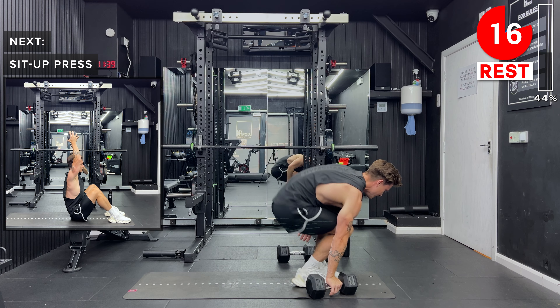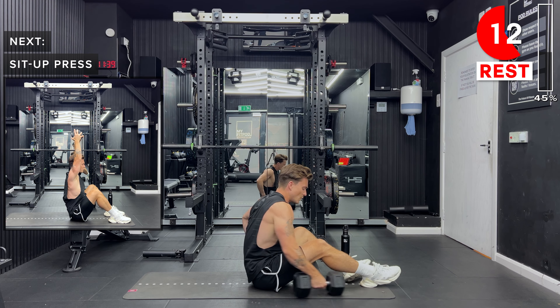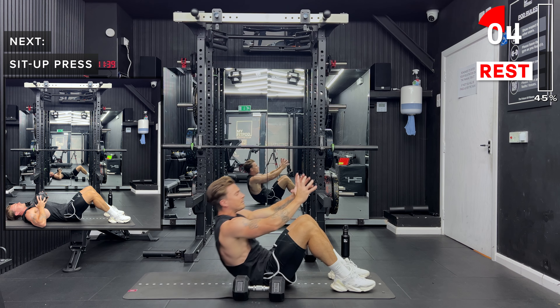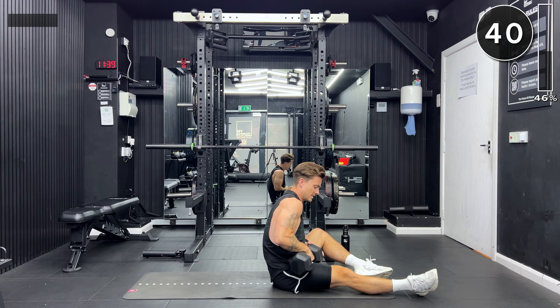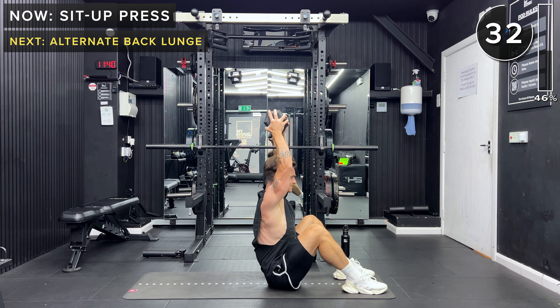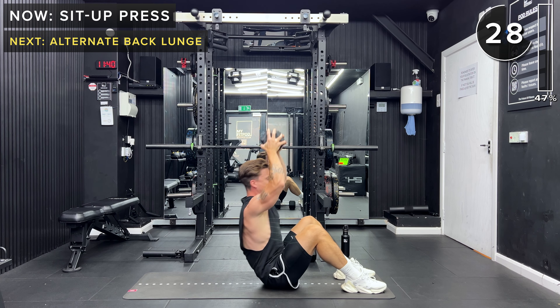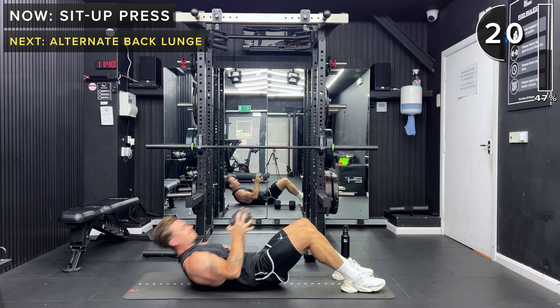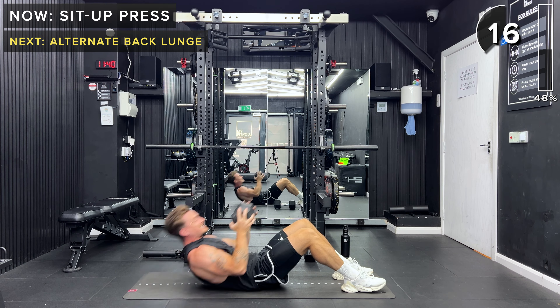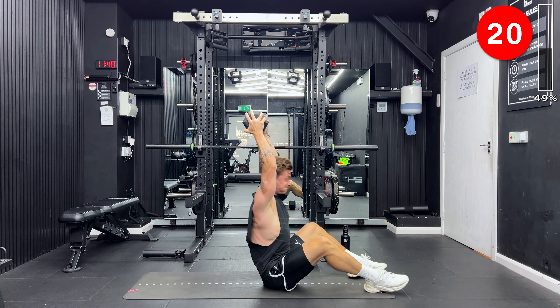Last exercise of the first round — it's going to be a sit up press. We're lying on our back on the floor, feet flat on the ground, holding one dumbbell with both hands. We're going to do a strong sit up and as you do it, press that dumbbell above the head. Let's go. Keep going — we've got 10 more seconds. And take a rest.